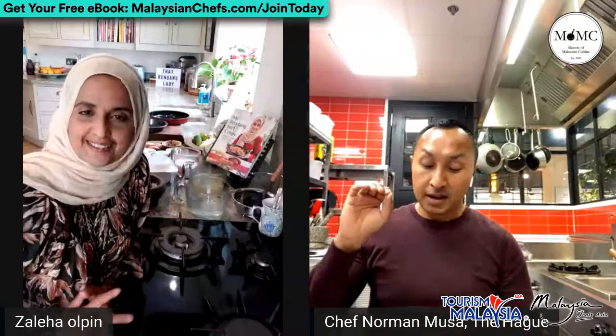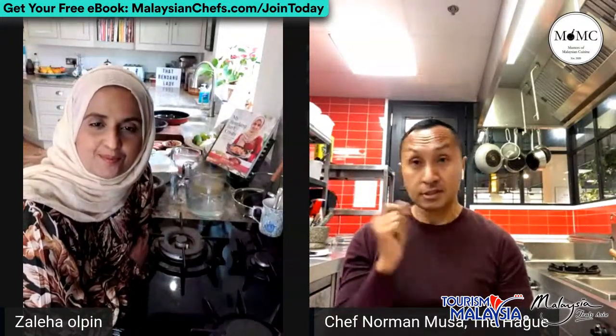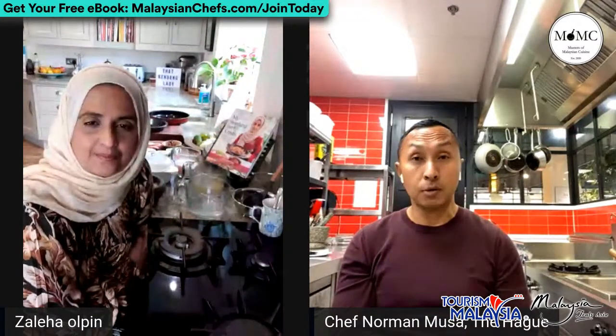If you haven't subscribed to our YouTube channel, please click the subscribe button and the bell for notifications. Second, if you haven't signed up to our mailing list, you can join at www.malaysianchef.com/jointoday. You'll have access to download the welcome pack, the ebook recipe pack. I'm busy designing the next batch of recipes, which will include all the recipes from each chef including Zaleha's from today's demo.